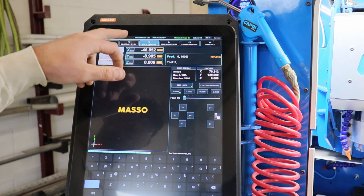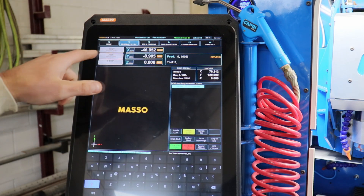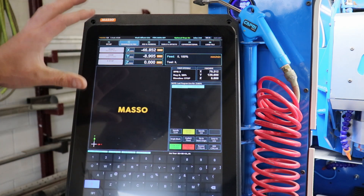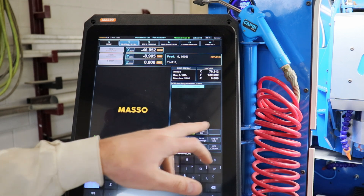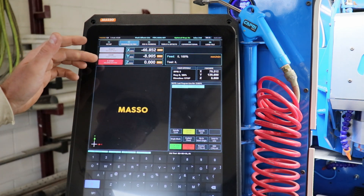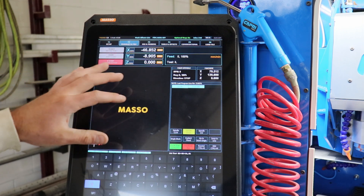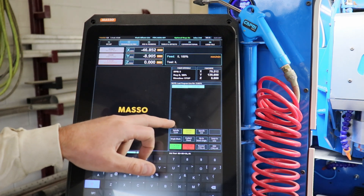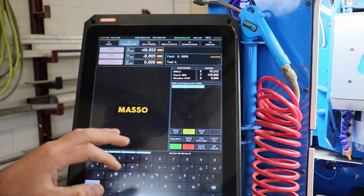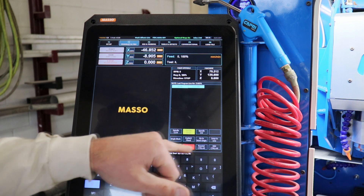The next page over is F2, our program and MDI tab, and this is where it's going to display the operation we're currently running. You'll notice it leaves some of the other information — you still have your machine coordinates, your workpiece coordinates, and the machine states — so when it's running it'll be running in this window. You have your cycle operations, your starts, your spindle stops, and all that kind of stuff right here. If the machine throws an alarm for any reason it's going to indicate here. I can turn my coolant on and off and start and stop my spindle from here too.